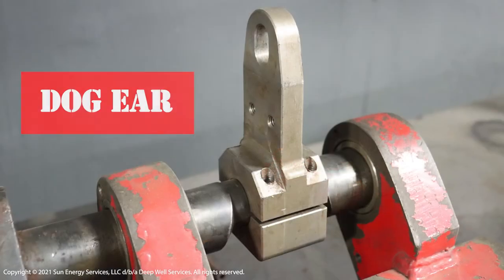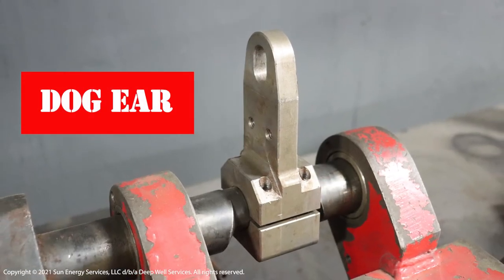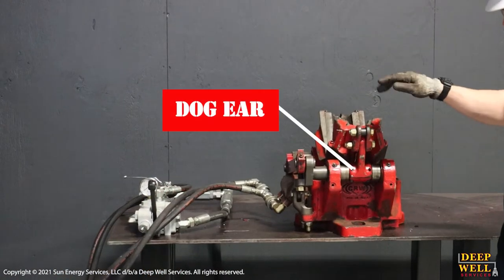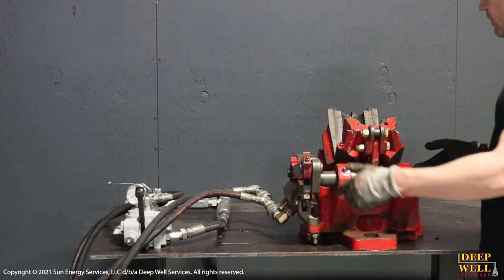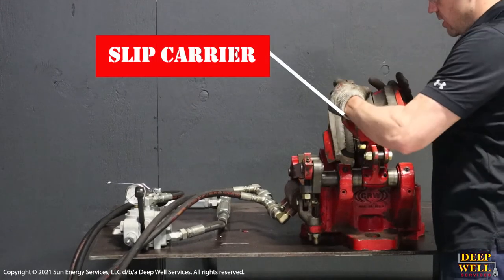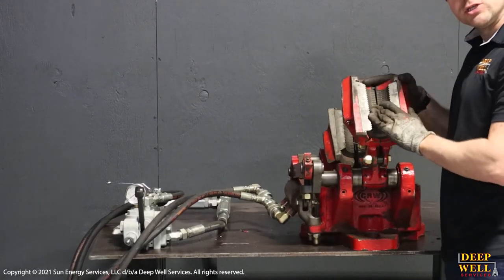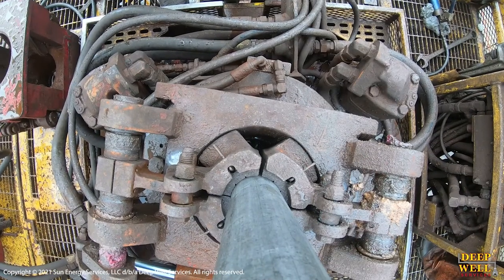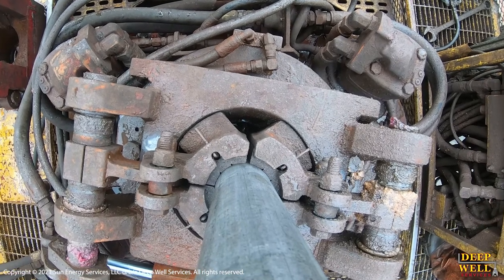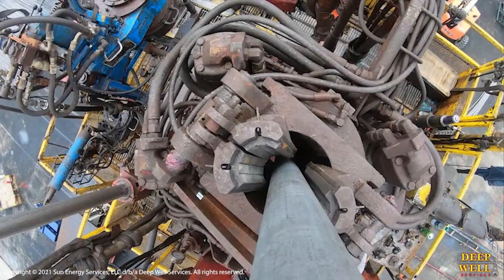On top of the cam arm, or attached to the cam arm, we have what's called the dog ear, and this allows the carrier to attach to the cam arm. The carrier itself is what holds the slip dies, which is actually what bites the pipe, and so when they are closed on the pipe it allows us to grab it and either pull the pipe out of the well or push the pipe into the well.